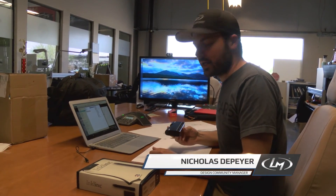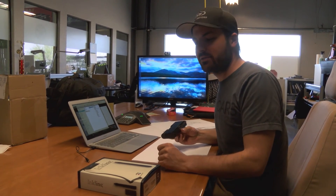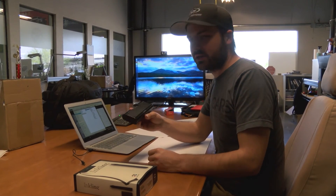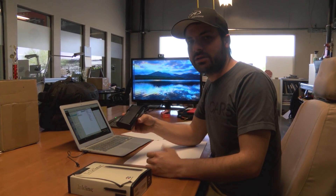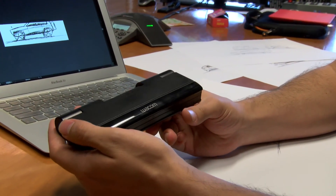Hello, this is Nico with Local Motors. Today I wanted to talk about a product that came out back in 2011 called the Wacom Inkling. The Inkling is a new way of digitizing sketches. I saw it back in 2011 and wanted one, but held off because at the time I had an Intuos and was mostly doing digital work. Recently, during the Auto R Design Conference in Croatia, I got the chance to get my hands on one, really liked the experience, and decided to get one.